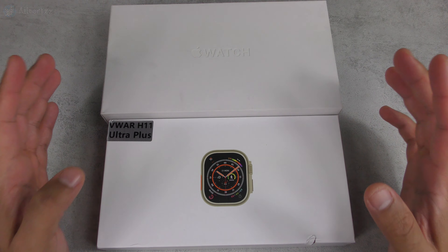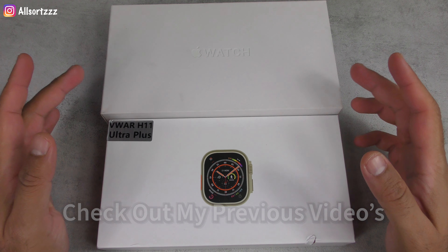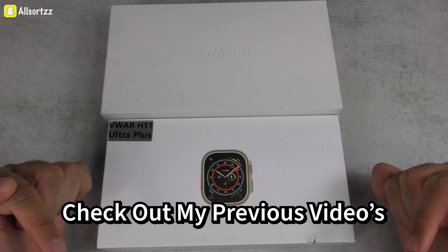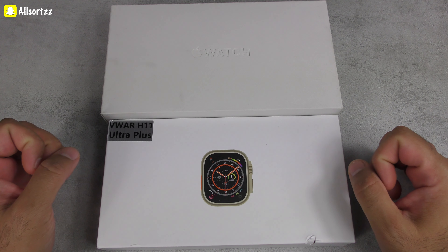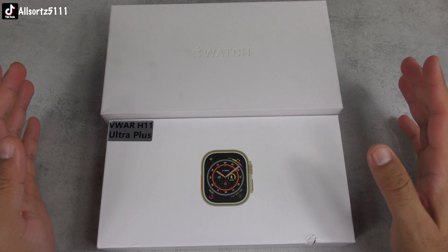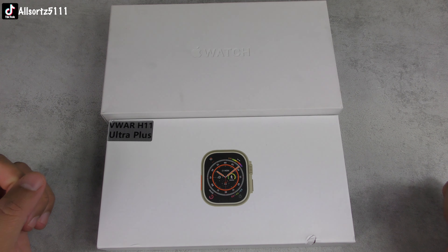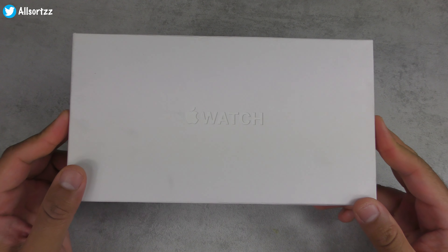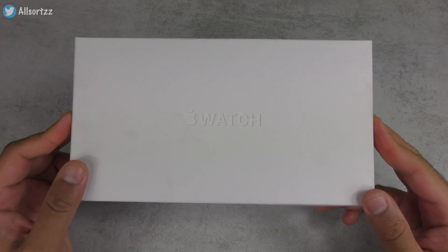In this video today we'll take a look at the box, take a look at what we get inside, and I'll show you what the watches are like with a comparison between them both. I'll switch them on to show you what the operating system is like. If you want to see full unboxing and reviews of either of these items, check out my previous videos. Let me know in the comments if you'd like to see any other videos.